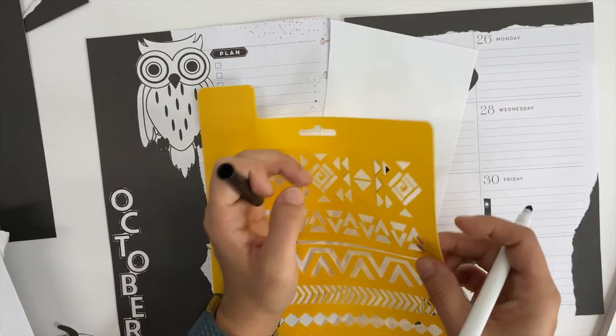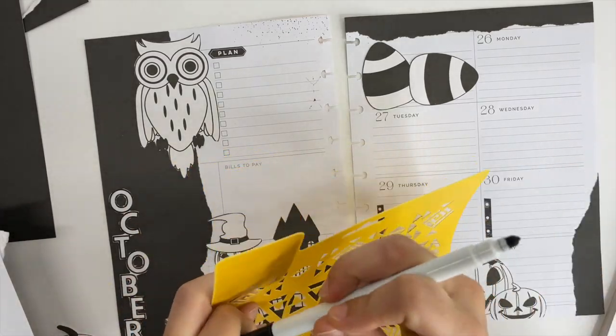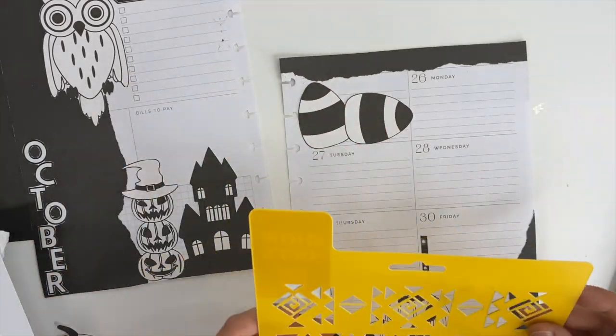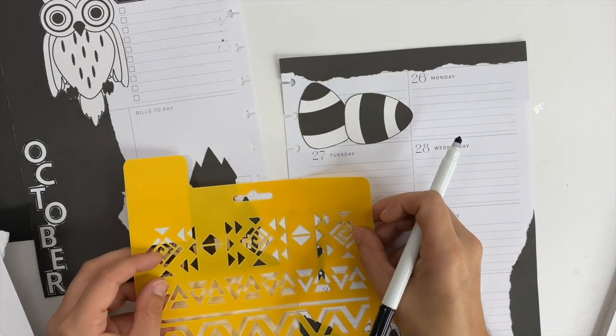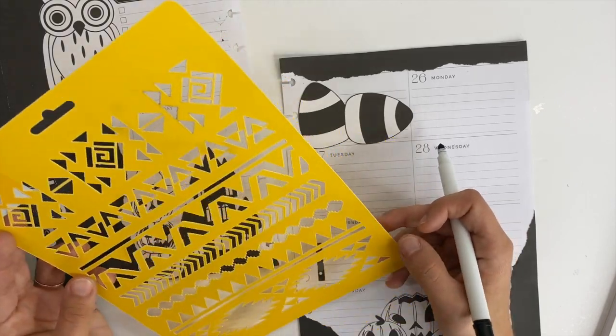I needed a flag or icon sticker for each day of the week to note my Instagram post, and I don't have any that are just black. Since I'm going for a black and white theme, I pulled out a stencil and grabbed a Crayola marker and I'm just using that to create those little flags for each day of the week.